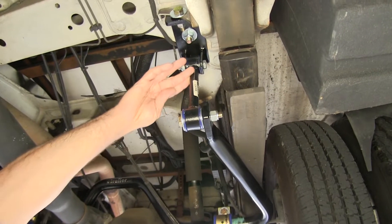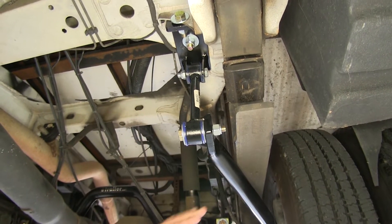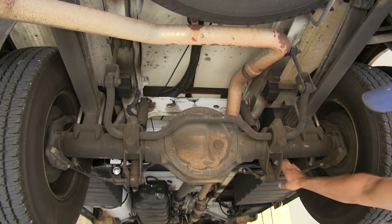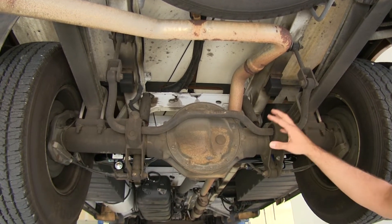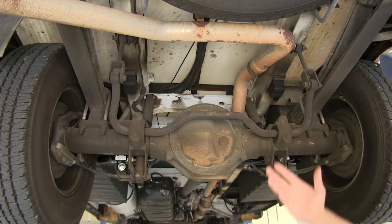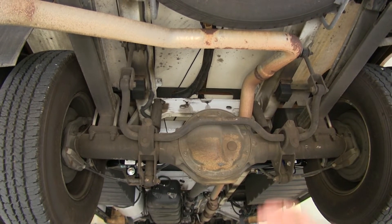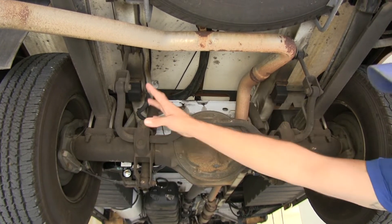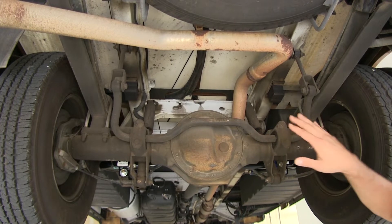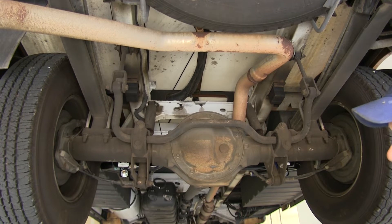We're also beefing up the end link here on the front — that's a nice heavy duty material — and it comes with all the brackets and components we need to get it attached, with very little modifications required. The Roadmaster sway bars are designed to work with most factory and aftermarket accessories. It wouldn't interfere with airbags or a track bar if you wanted to install those, and we get to keep our factory sway bar. It mounts on the rear of the axle, so it still does what it was designed to do from the factory.